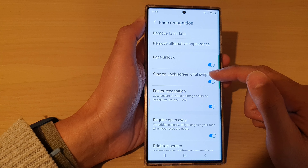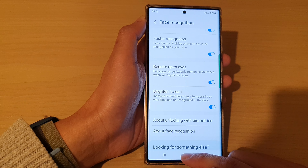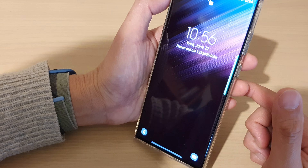You also have options here: stay on lock screen until swipe, require open eyes, and brighten the screen. So now if I lock my screen, I can use face ID to unlock my device.